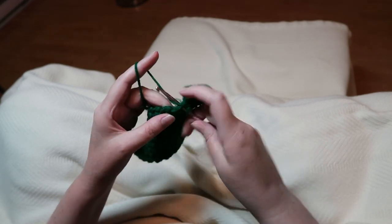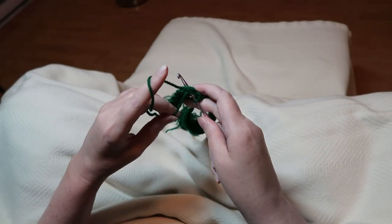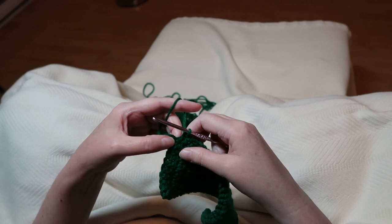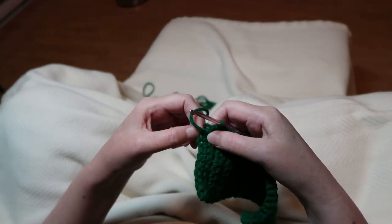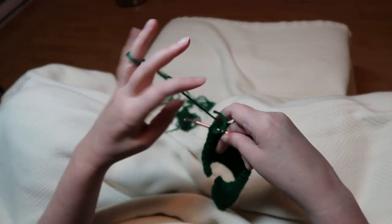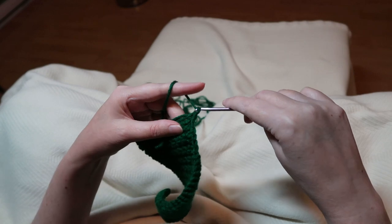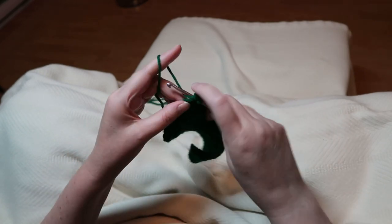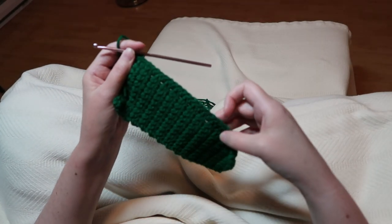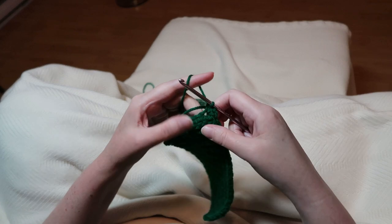I'm going to finish this off. Once you get to the end of this row, the stitch is going to look a little bit different since it's from the starting chain. So stick it into that stitch, single crochet, chain one and single crochet back into the same stitch. And if you were to do a wider border — more than one stitch around — you would use that chain one in each corner as your new corner.